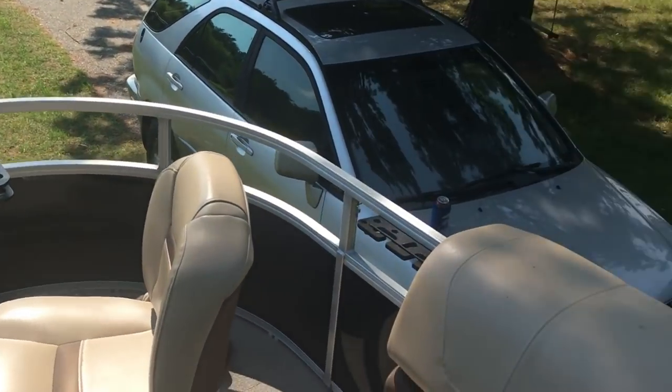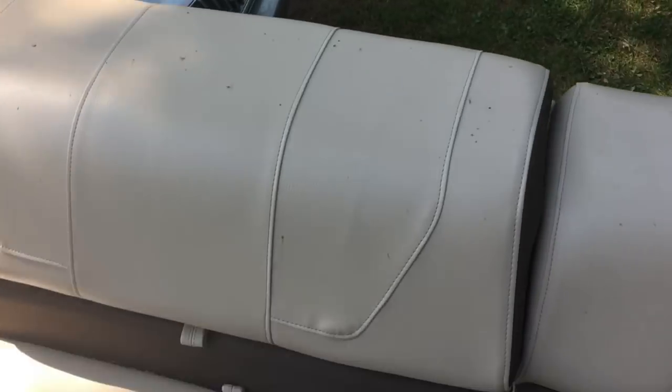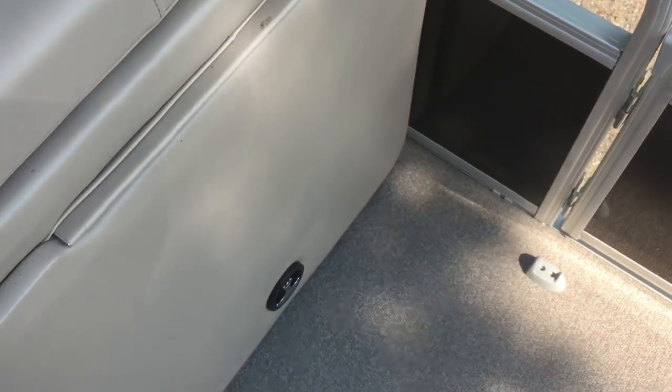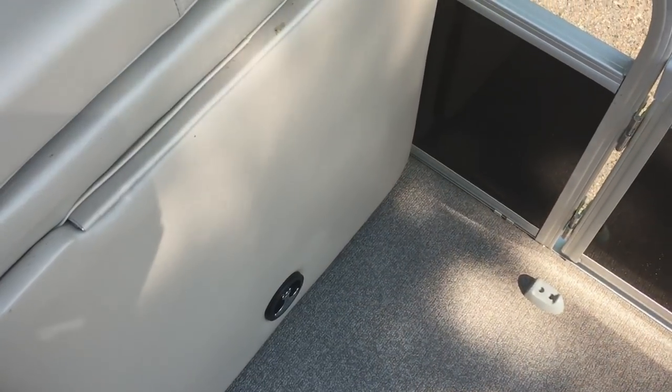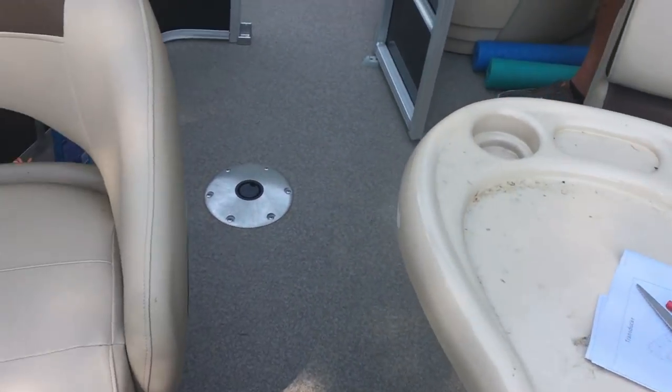Inside the boat it's just well designed and laid out. There's plenty of storage underneath the seats and in the back of the backrests. This is a changing station — the worst design on the boat. I give it an F for fit and finish. I can't figure out what they were thinking when they put that together. It needs a lot of rework.